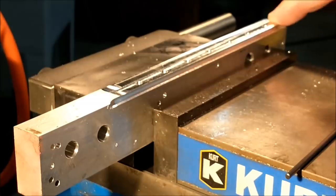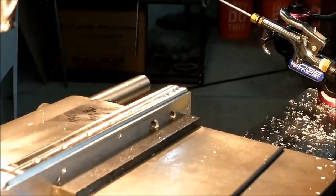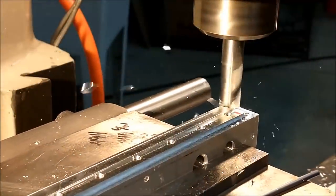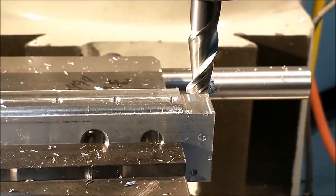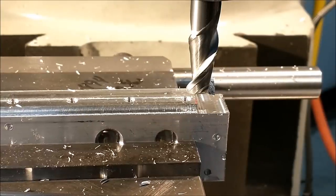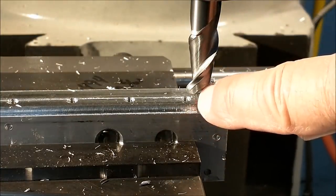I'm going to take a cut on the end of the fixture now to establish the X-axis point for the start of the slitting operation, so that I can control the length of the slot. After making the reference cut on the end of the part — knowing it's a 0.500 diameter cutter — I'm going to move over 0.250, which is half the diameter or the radius of the tool. Zero out the digital readout. I am not going to touch the DRO on the X-axis from this point forward, so that when I put my slitting saw arbor in, the slitting saw is on center as well.